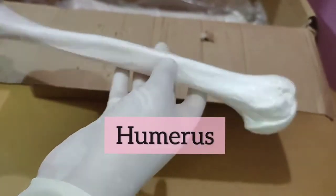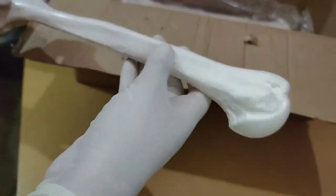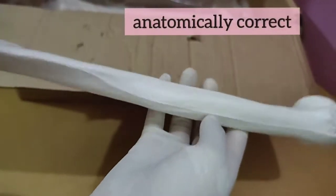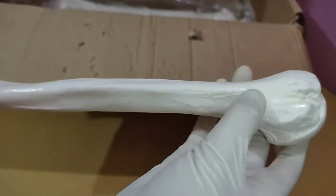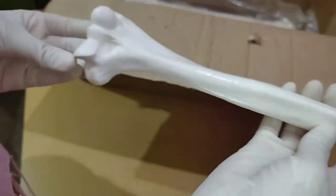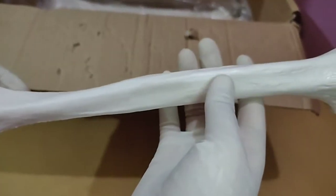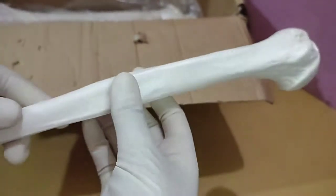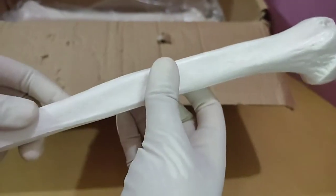Now this is the humerus. Similarly to the femur, it is almost anatomically correct — all those lines and impressions are here. But similarly to the femur, it should be more bent; it is more straight and should have been bent.